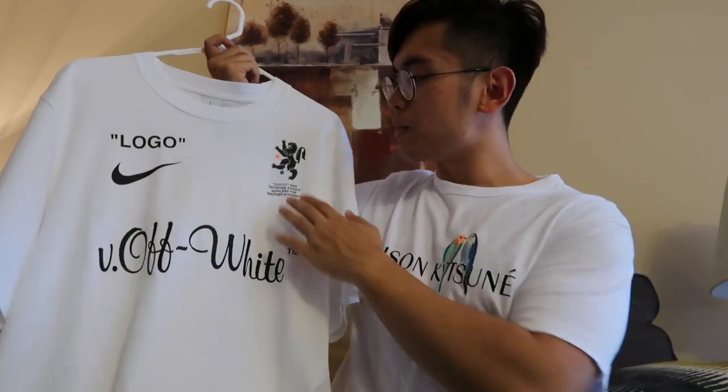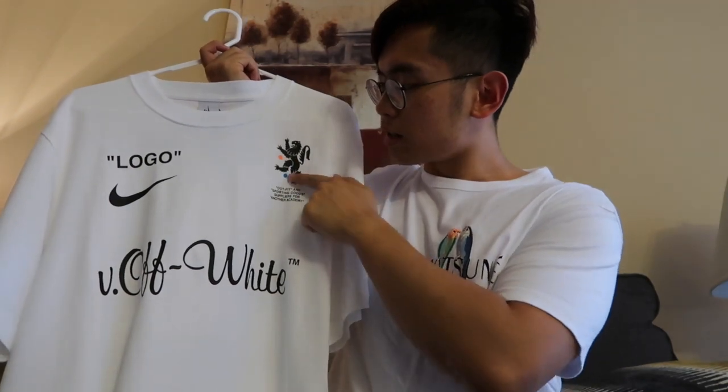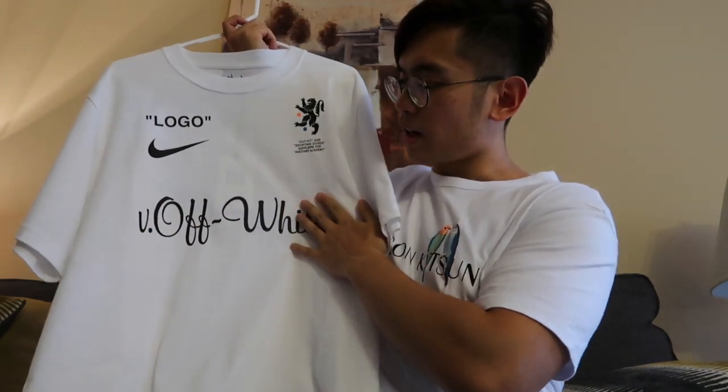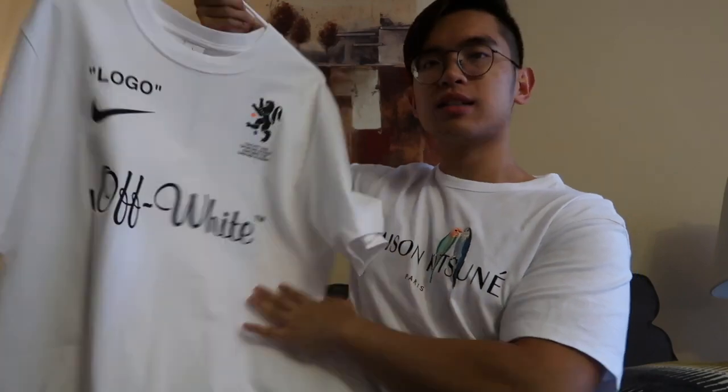I'm not particularly sure which country or where it's from — soccer fans, you can probably update me on this. But there's also a detail of orange and a detail of blue in the form of tiny little polka dots there. In the center, across the entire front of the shirt, you have V.Off-White in this funky text.